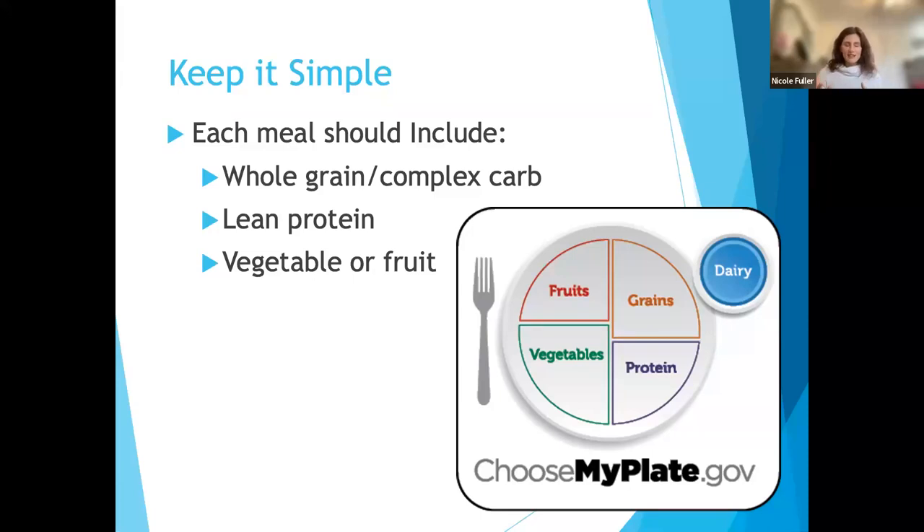Each meal, you want to look for a whole grain or complex carbohydrate — brown rice, wheat pasta, baked potato, baked sweet potato, quinoa, couscous. You want lean protein — chicken breast, fish or seafood, lean beef, pork tenderloin, center-cut pork chop, beans, tofu, or tempeh. And you want a vegetable or fruit, or both. Keep it simple. A great resource is choosemyplate.gov — it gives examples of how to create a balanced plate and also has recipes available.